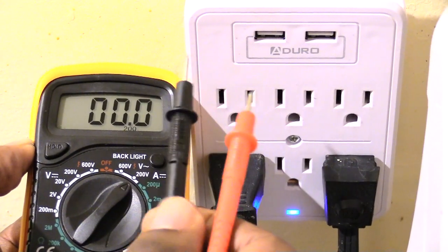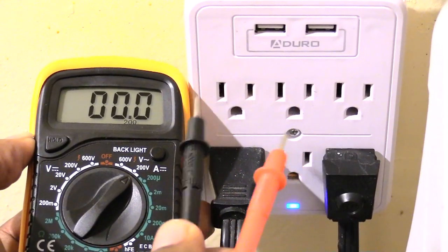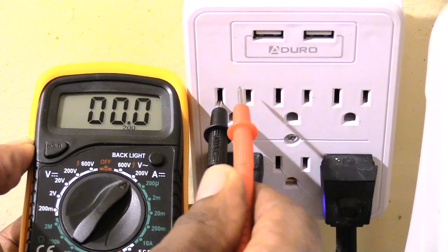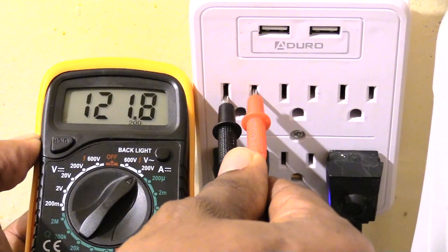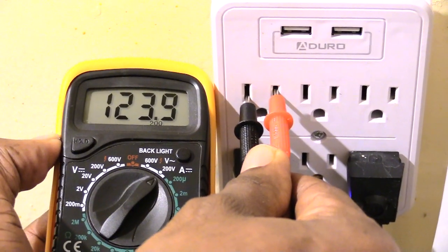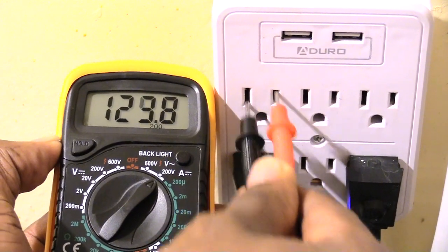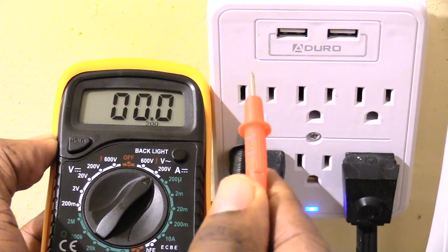The way you're supposed to test your outlet is you take the black probe first and put it into your long slot, just like that, and you take the red one and stick it in the short slot. And you see it's reading 123 — really about 121, 123. That's the right way.